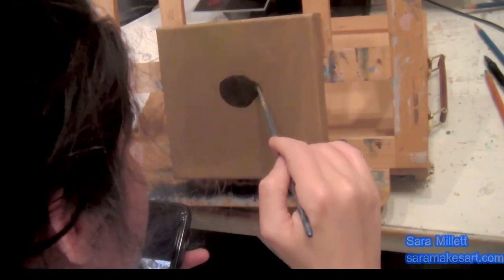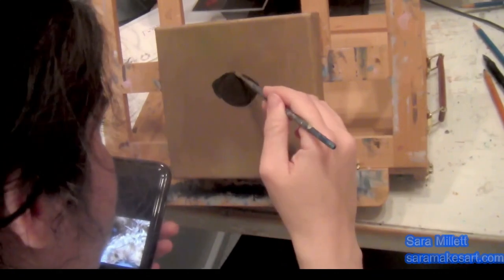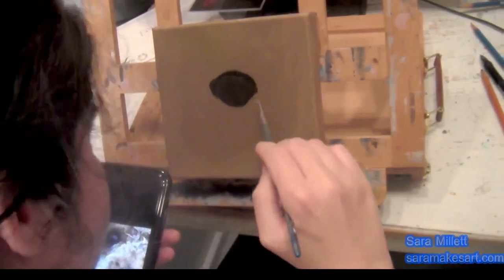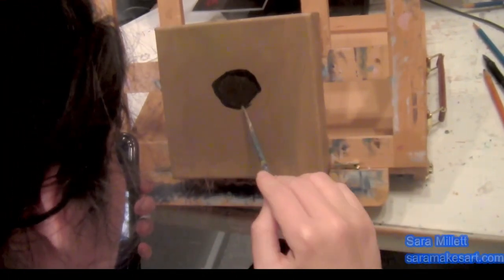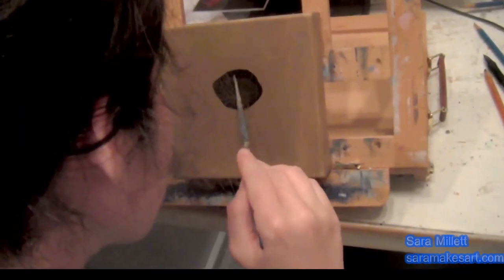Going through and refining that shape even more now. I've mixed more black into my brown, and I'm painting that — I don't even know what you call it — some fleshy thing that rims the eyeball. I'm painting that now. I think I'm going to go over this later with a glaze of some more ivory black, but I'm just getting something down there for now.